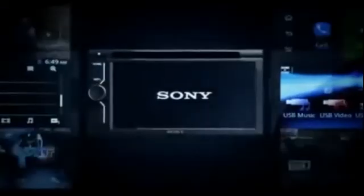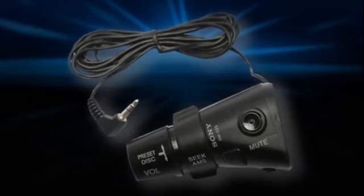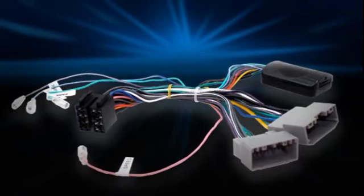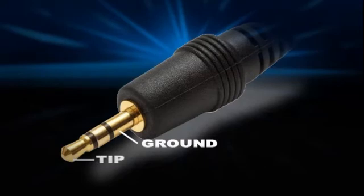The radio that I fitted was the Sony XAV601BT double-din head unit, which has a hardwire remote input using a mini-jack at the back of the radio for the optional Sony Rotary Commander. This was also used by the Connex2 CAN bus interface. I used this mini-jack as part of my setup, and although it has two positive pins and a ground, only the ground and tip was used.